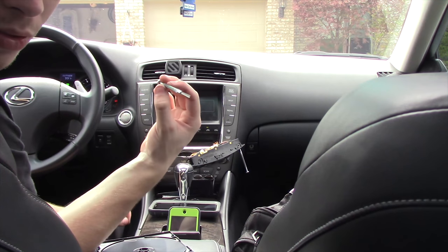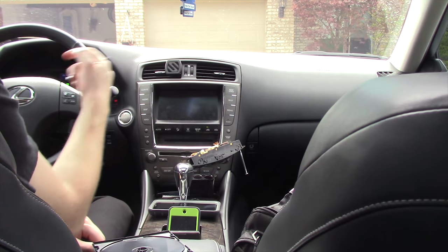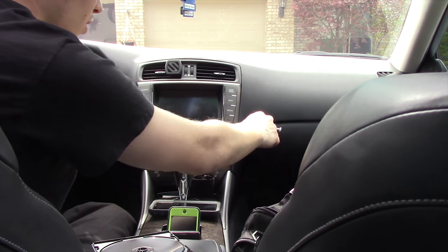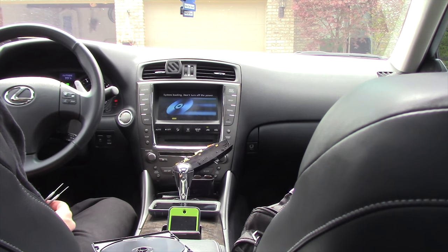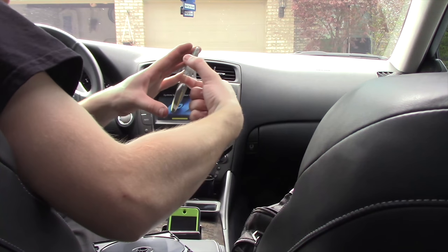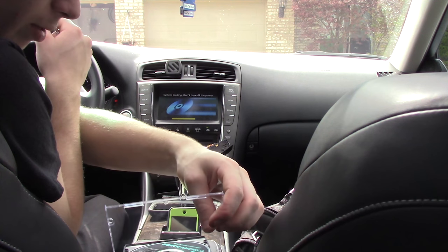Lexus gives you these tools — there's two of them in the trunk in a little case. Once you put the disc in, it will load itself up and do what it has to do. It says 'don't turn off the power' because it's loading a new disc. I don't know what I'm going to do with this old disc — maybe I'll sell it, or probably just keep it.